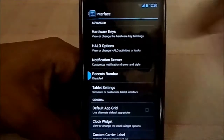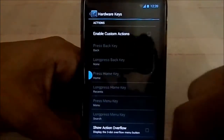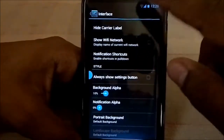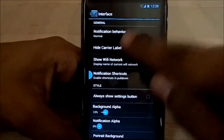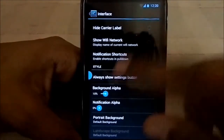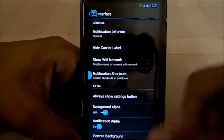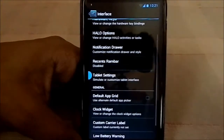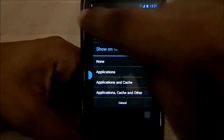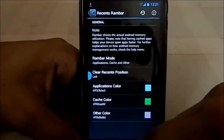You can change hardware key configuration. For the notification drawer, you can set behavior to expand in old style, JB style, or whatever you want. You can change the background portrait, carrier label, and there's a recent apps RAM bar showing application and cache info.